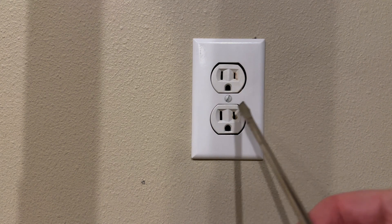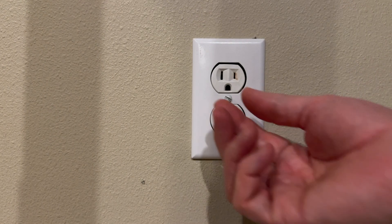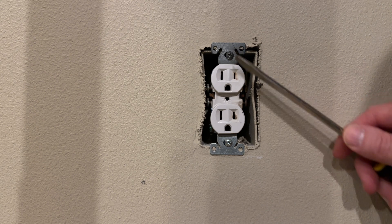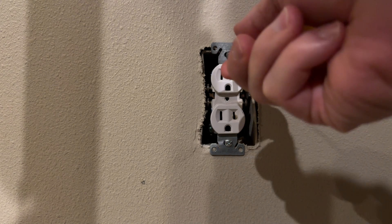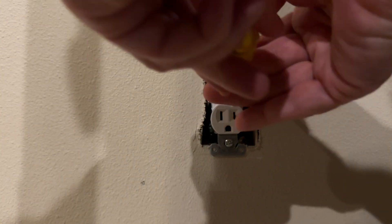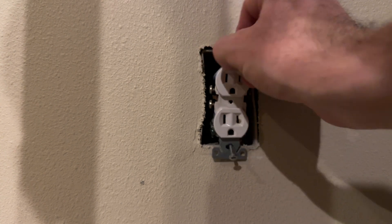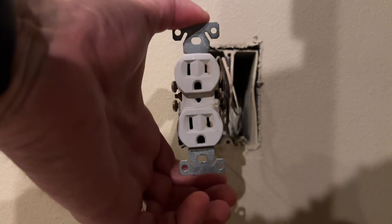Next I'm going to remove the screw in the center of the plate, the outlet cover. Now we have the plate off. Next, we're going to remove these two screws so we can access the outlet itself. Once these screws are unscrewed, we can remove those and then take a look at the outlet.